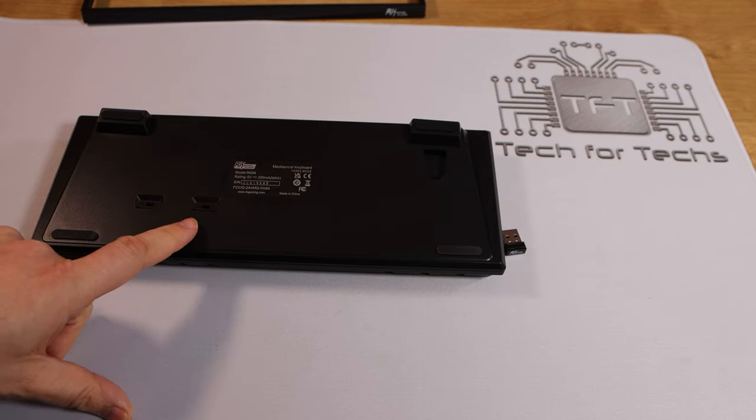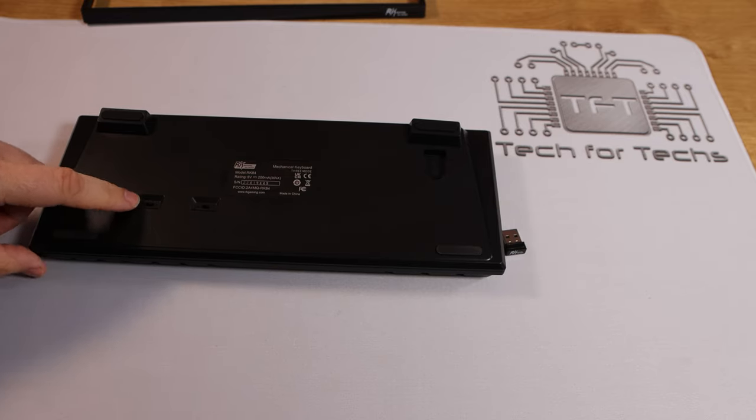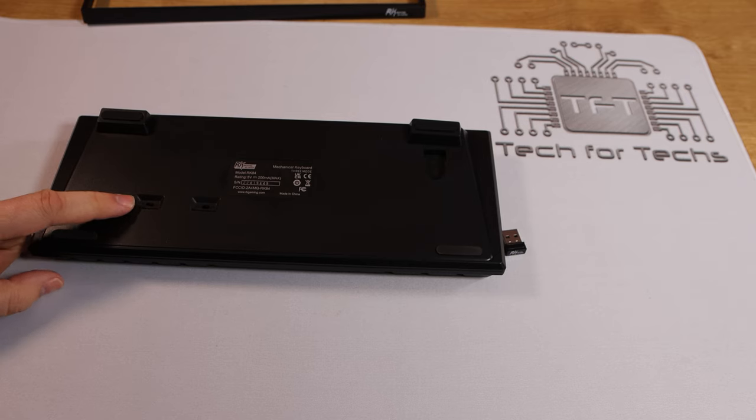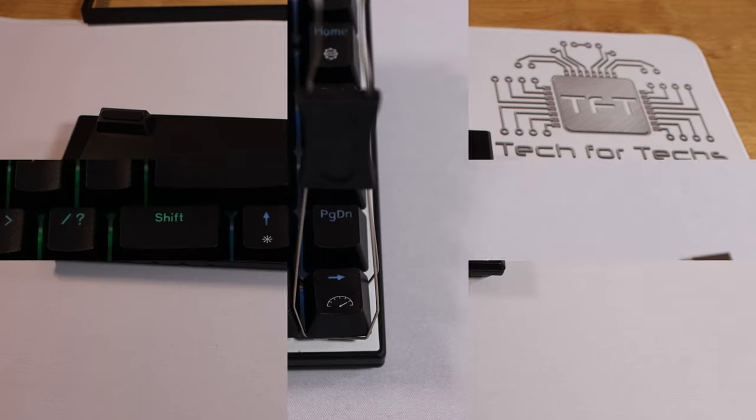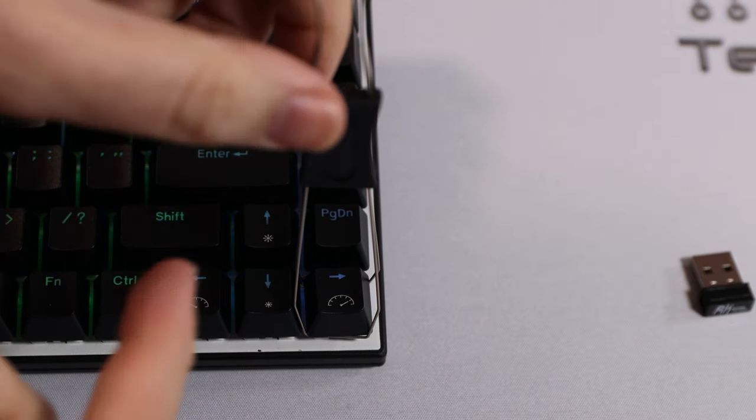You've also got two switches on the bottom: an on/off switch — pretty self-explanatory — and a switch that toggles between Bluetooth and the nano receiver.